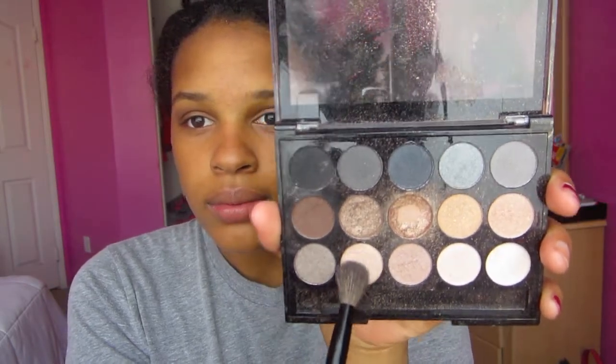I'm putting a lighter shade right underneath my brow just to give it a nice highlight look.